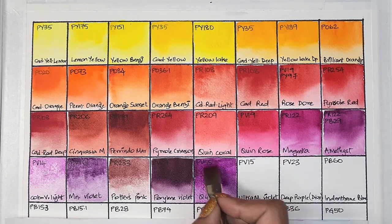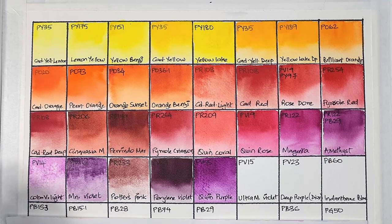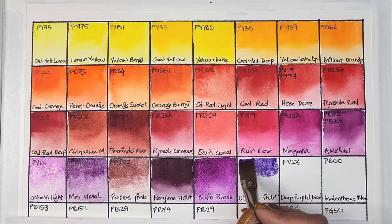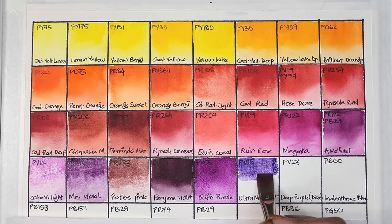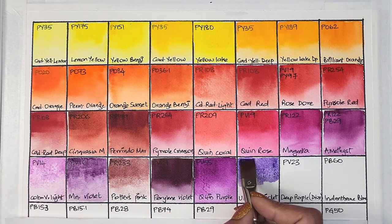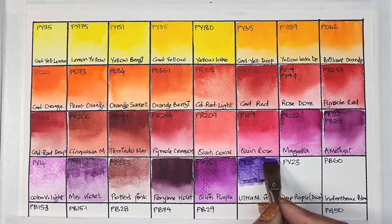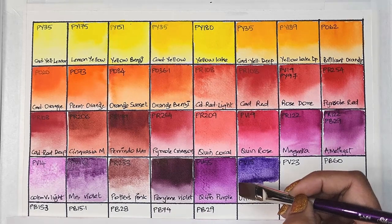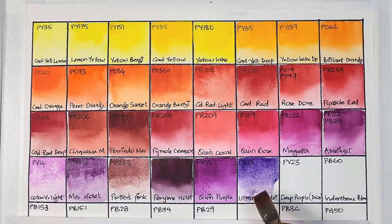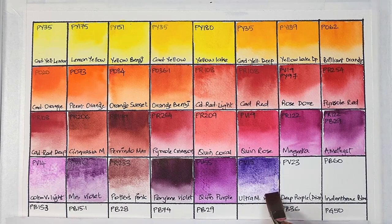It's not just for floral painters — anybody could use it. Next we have PV15, which is ultramarine violet — it can be used as a substitute for cobalt violet light or dark. It's transparent, low staining, granulating, and has excellent lightfastness.